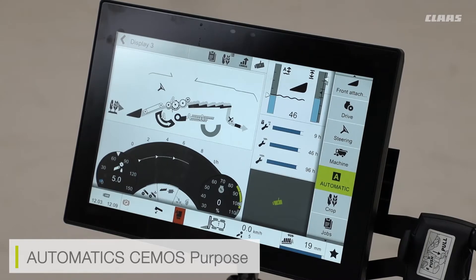The machine automatic systems, or the CMOS automatic systems, are there working in the background to fully optimize your machine at all times.